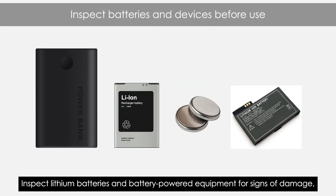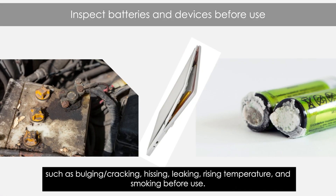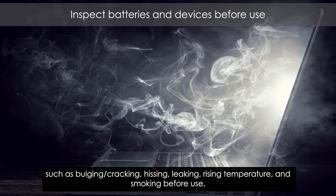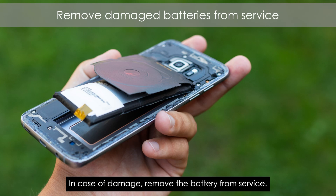Inspect lithium batteries and battery-powered equipment for signs of damage, such as bulging or cracking, hissing, leaking, rising temperature, and smoking before use. In case of damage, remove the battery from service.